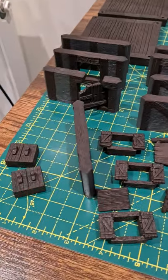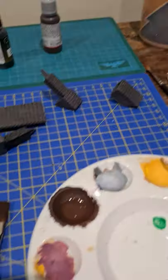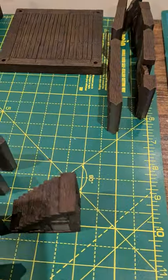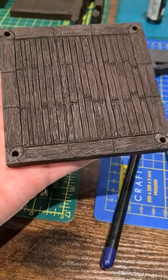Hey, D&D types, bit of a progress update for you. As you can see, I've been busy doing some stuff. We've painted up most of the wood — this is how it's looking so far.